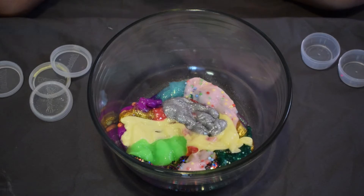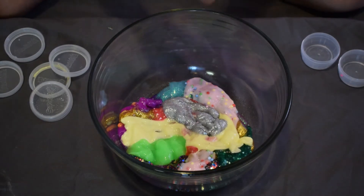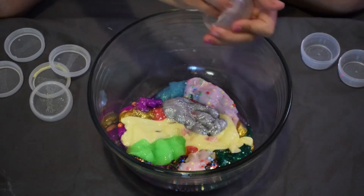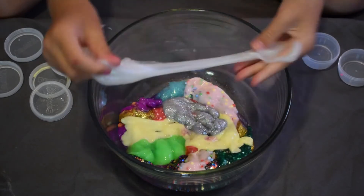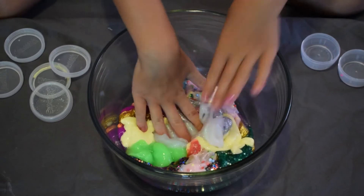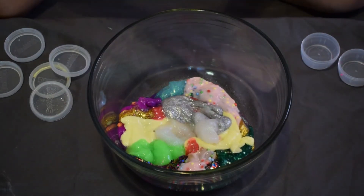My next slime — I have two of these so I'll show the other one soon. This one is pretty sticky. It's a white sparkly slime. Some of these are really sticky and this one is pretty sticky.